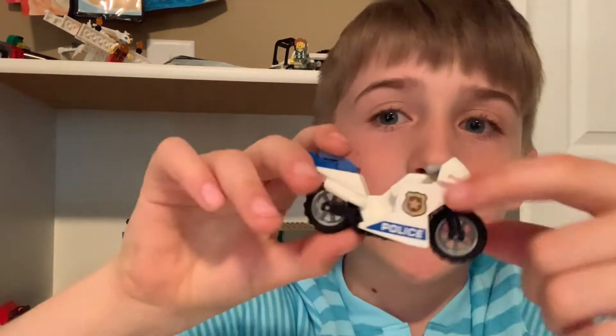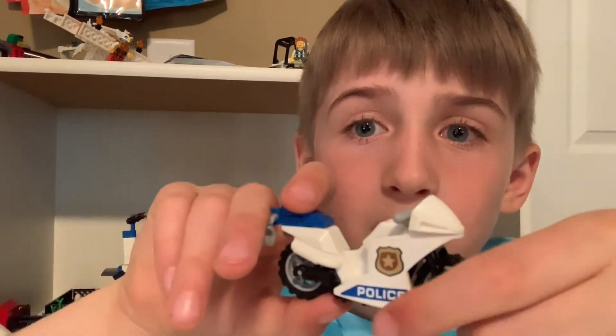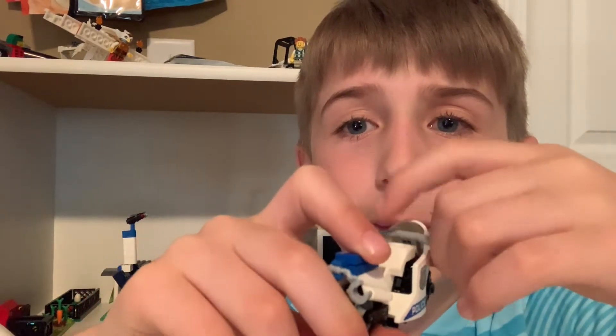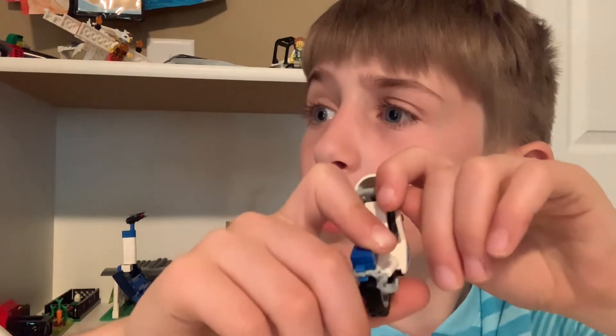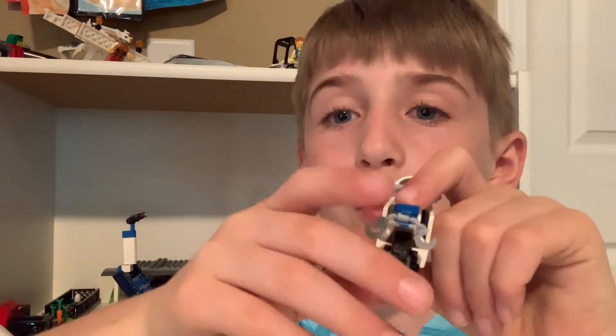This is a police motorcycle. I think this is a new print, actually — or a new sticker. It's a badge, says police on the front. I think this is new; I don't think they've ever used dark on the little handles before. There are the wheels, the back, and a cup holder. That's all for the motorcycle.